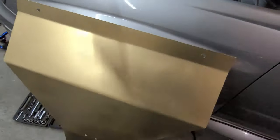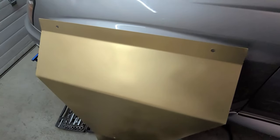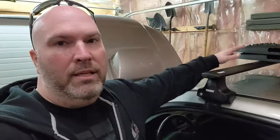First things first, gold was the color that everyone chose on the last video, so that's what we're doing. We're going to put the skid plate on — it's going to look awesome — and then we're going to get onto these.